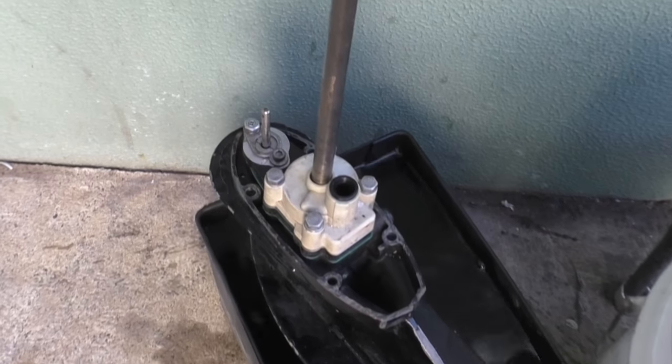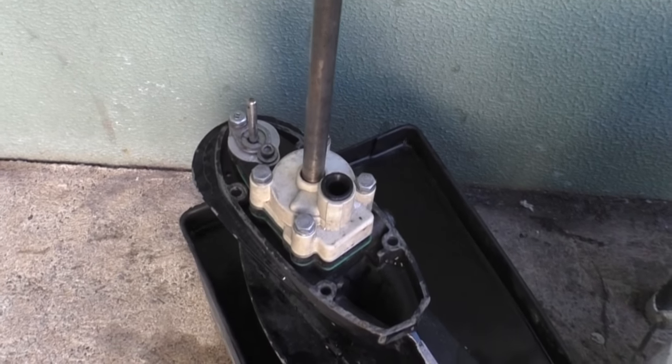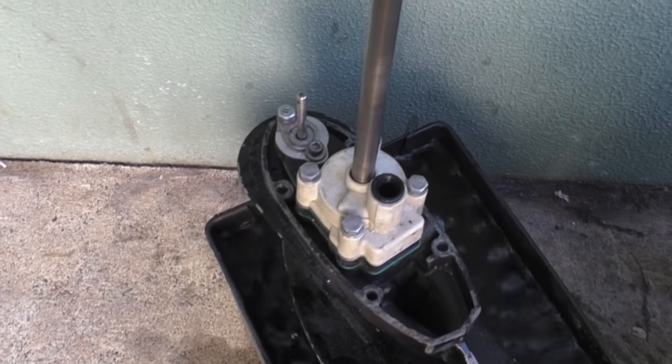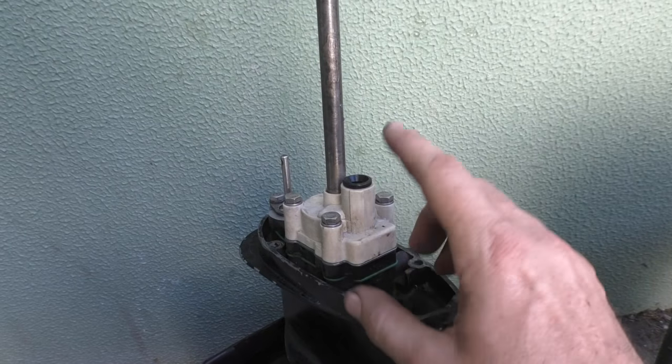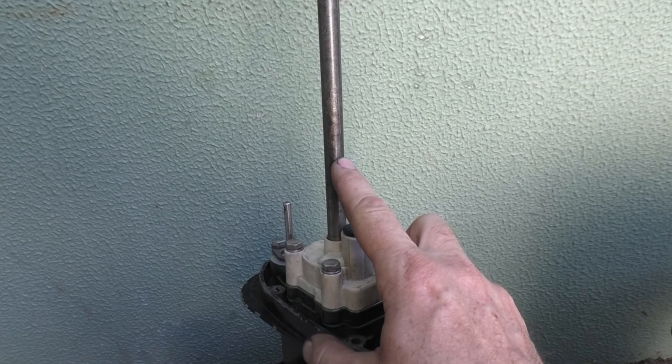In this case this is a motor that turns clockwise. So you'll see there, no water was pumping. Now, if this motor turned anti-clockwise, I'd have an issue.